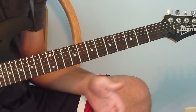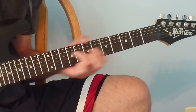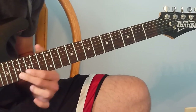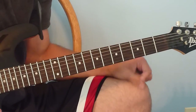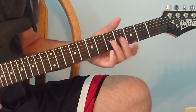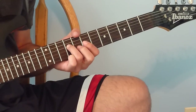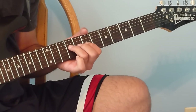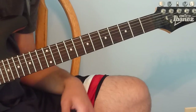Now we're going into the solo. I'm not really a solo guitarist so I don't know the whole thing, but I'll show you what I do know. It starts on the 5th fret of the 4th string — slide up to the 9th fret on the 4th string. Then go up to the 7th fret on the 3rd string, then back down to the 9th fret on the 4th string. Do that three times.